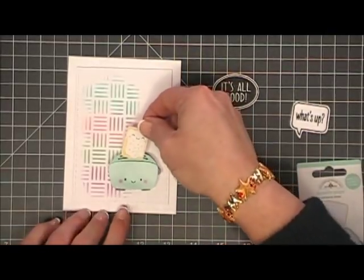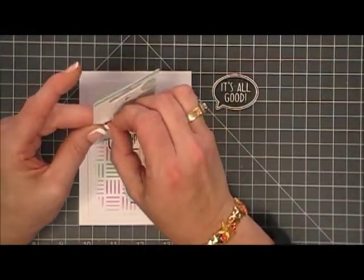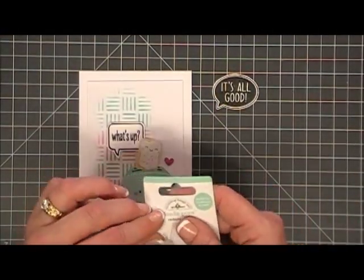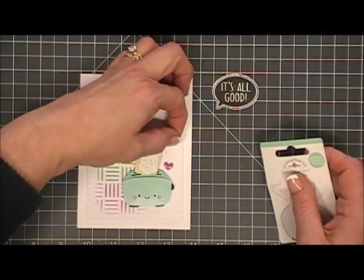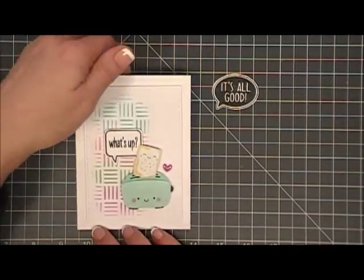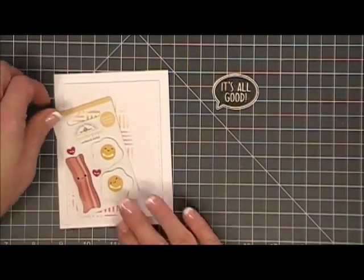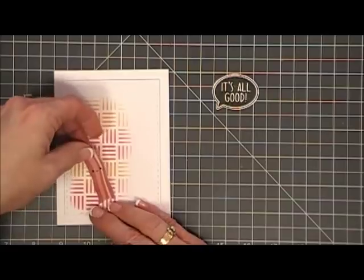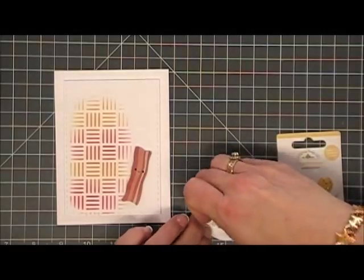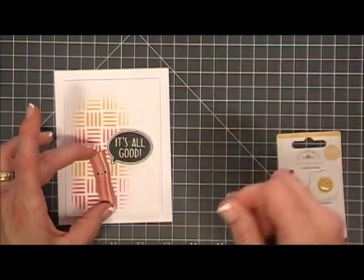Now all we have to do is arrange them. I'm going to arrange the little toaster, position my sentiment, and add the little heart — that's it. I really like doodle pops because they're not just 3D stickers; they have some elements like glitter, and these ones actually have a glossy accent effect on the cheeks. Now we're going to do the bacon and eggs, figuring out placement, popping up my sentiment with some foam squares, arranging it, and adding my little hearts.